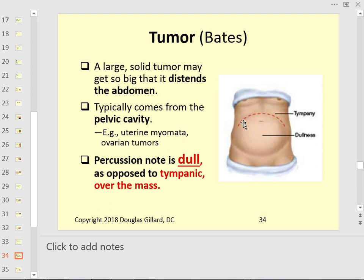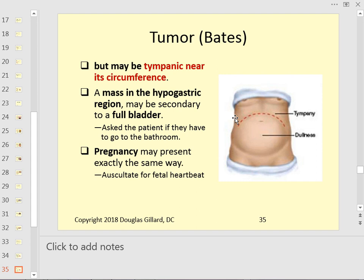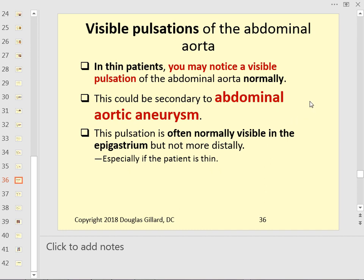With a large tumor, there's a dull central area on percussion with possible normal tympanic notes around the periphery. Be careful — a very extended bladder from not urinating can mimic a mass, causing you to lose the tympanic note in the lower abdomen. Always ask if the patient went to the bathroom. Early pregnancy can also do this. In thin patients, a visible pulsation could indicate an abdominal aortic aneurysm.